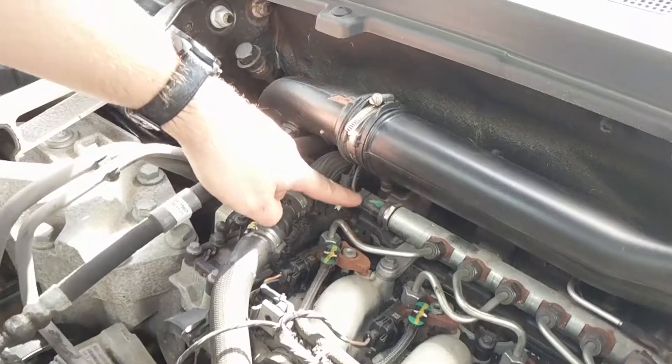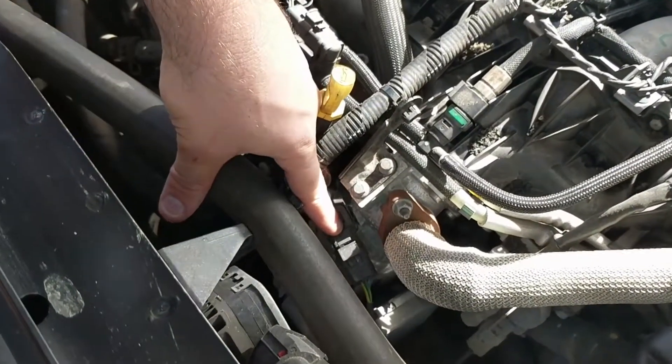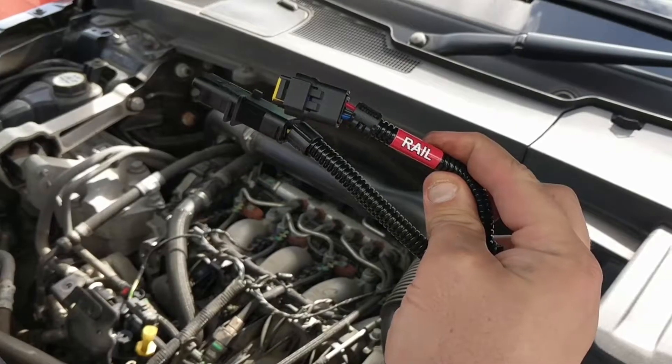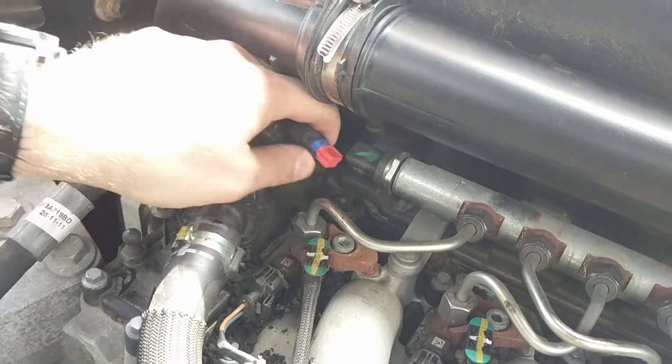We can now access the rail pressure sensor and the boost sensor. Remove the rail connector by pulling up on its releasing tab, then pulling back the connector.